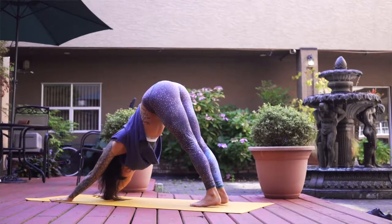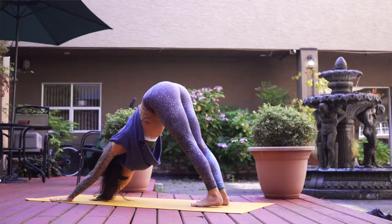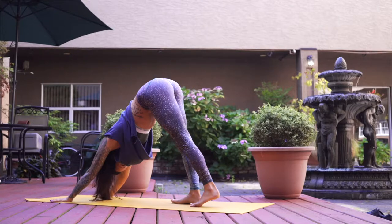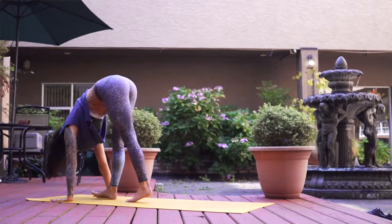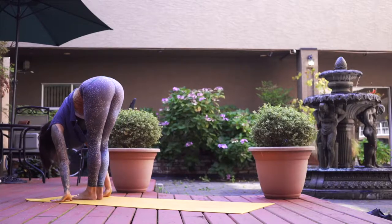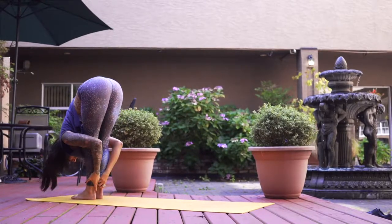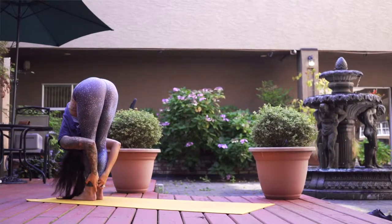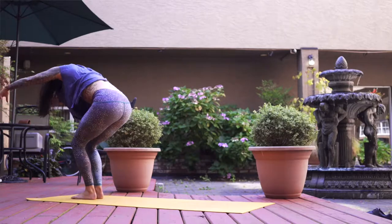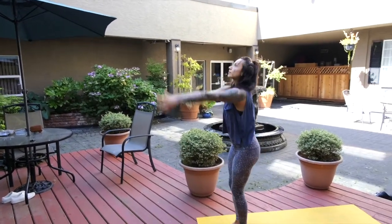Taking any movement that feels needed in your downward dog — perhaps lifting high on the toes and then dropping heels to earth. Then very slowly and gently walk your feet towards the top of your mat. When you get there, just gently hang your body forward finding your forward fold. Take a big breath, releasing the arms, bend the knees, inhale rise everything tall, exhale hands down by your side.